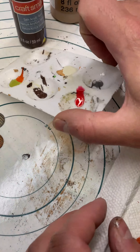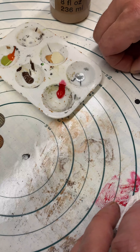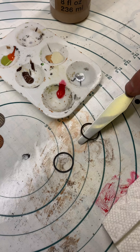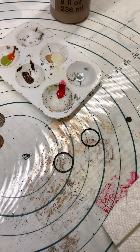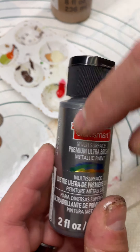Now I'll go and paint my metal bits, which is going to be these rings and these little circles here. Once again going to use the Craft Smart Tin for that.